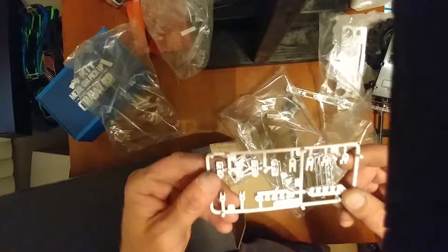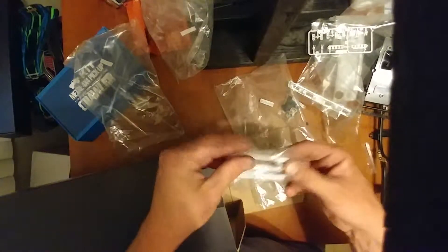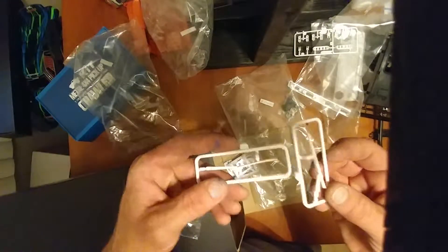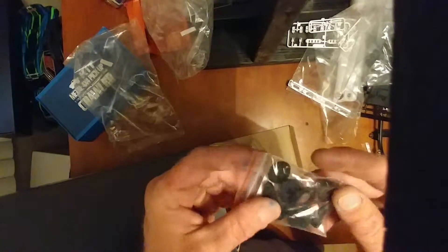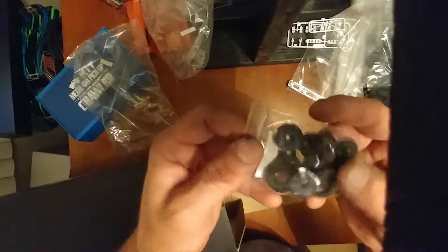I think these are for the lights — yep, these are all the light buckets. Pretty cool, I like it. Got windshield wipers — we have to paint those up, it'll be real ugly with white ones. And here we got servo parts — I'm not going to open this one up, I want to kind of keep all that together.